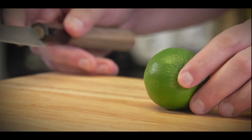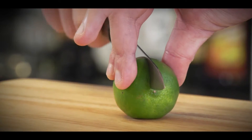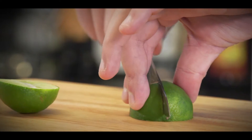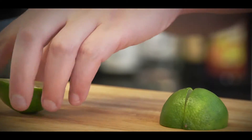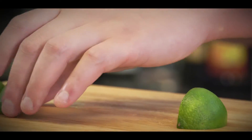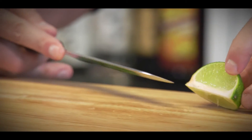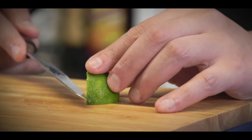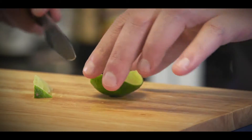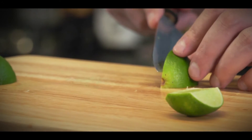Now we need to cut our lime into four wedges. Just make it into half and cut it into half again. One more thing we need to take care of is we need to take out the white part inside your lime, because it will block all the juices from the lime. So these are the lime wedges.